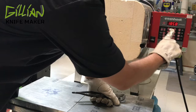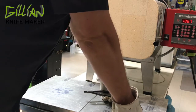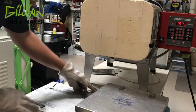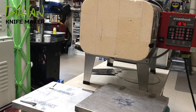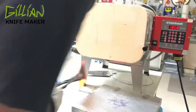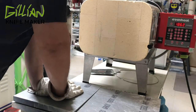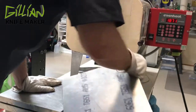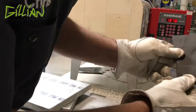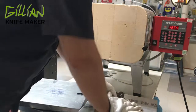We'll watch the temperature come back up to 1,875 before I pull out the next blade. This is now cool to where you can handle it.